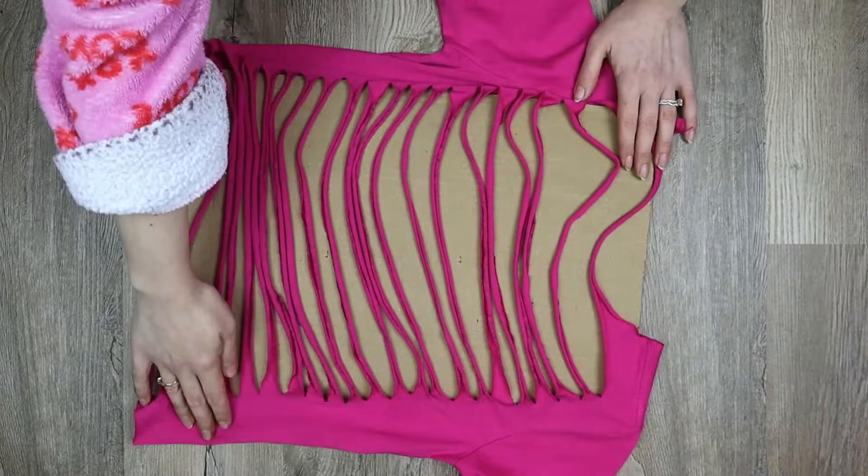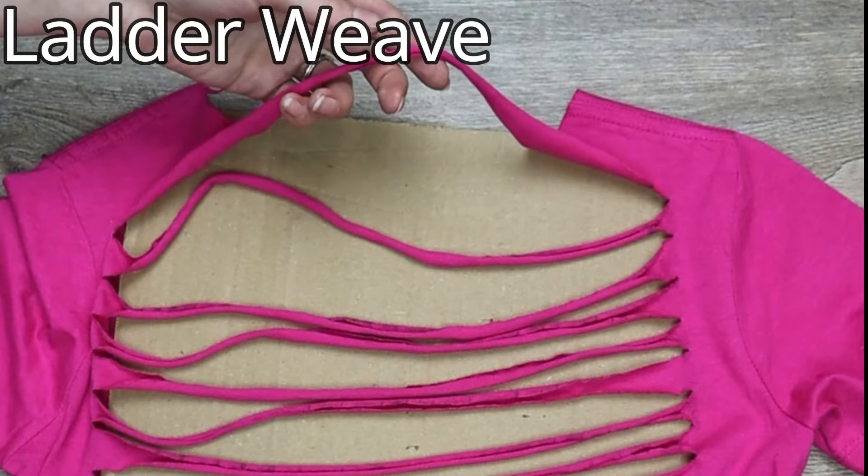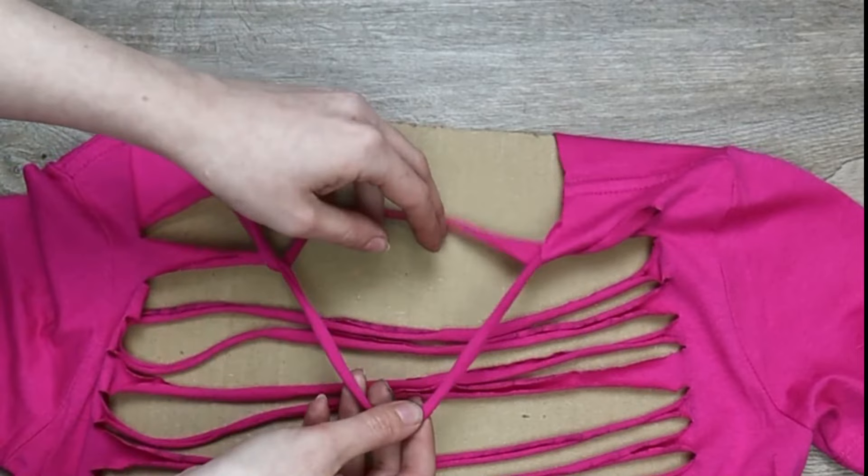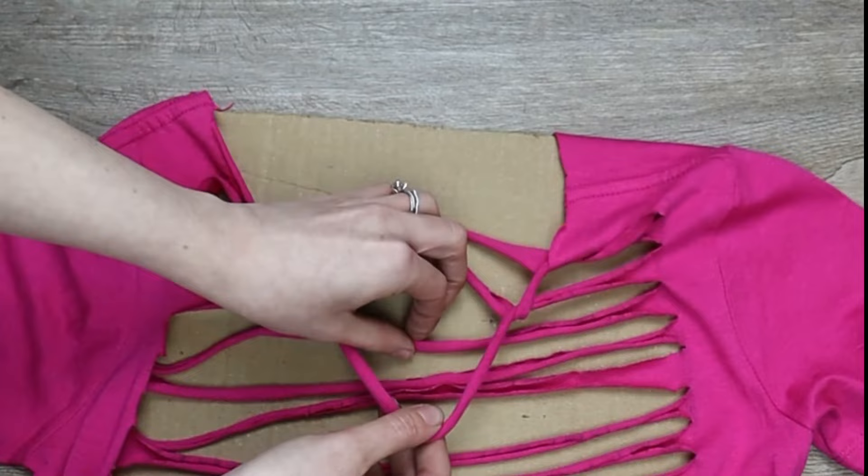Now it's time to start weaving. We'll start with the ladder weave. Grab your top strand and pull it down. Then grab the second strand and pull it up behind and over the first strand. Then pull your second strand down and pull the third up behind and over the second. Continue this pattern all the way to the bottom.